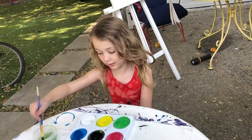So enjoy painting with your little person. I hope you all find this helpful, and stay safe.